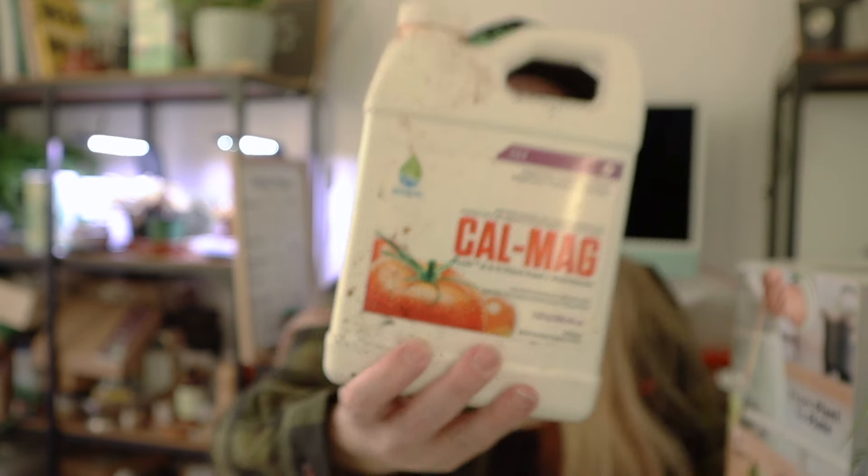Another thing you may want to consider is adding CalMag. This is really going to benefit tomatoes, and I've heard people use it for lettuce as well — it just gives extra nutrients. I tend to put it in when I'm adding my regular nutrients. Some people say it makes the tomatoes taste better. I grew delicious tomatoes without any CalMag, but it is an extra nutrient you can provide to your plants.